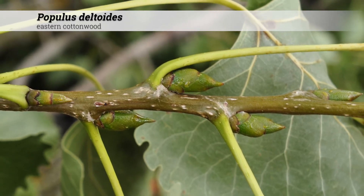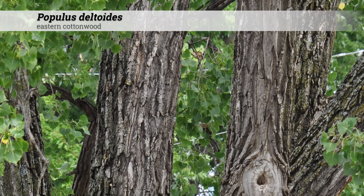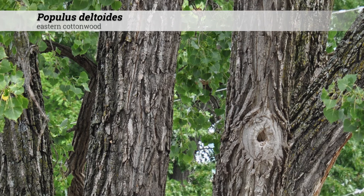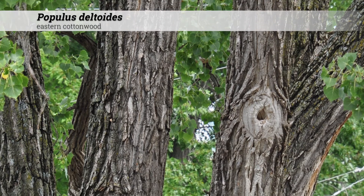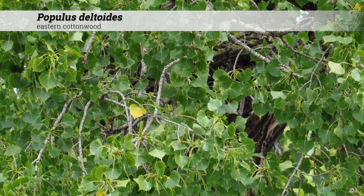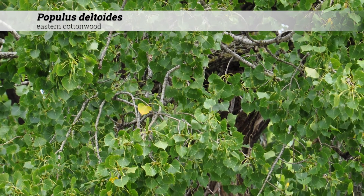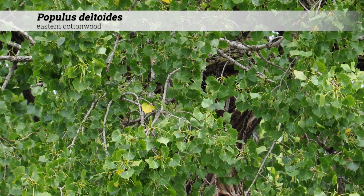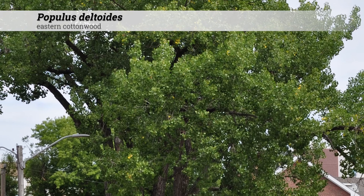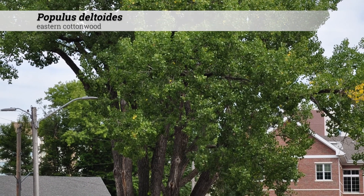Cultural information for Populus deltoides. These are hardy from zones three to nine, do best in full sun. They tolerate a range of soil pH conditions, acidic to alkaline, five to eight. These are easily transplanted and grow well in moist situations along waterways and will tolerate dry soils. They are very pH adaptable. They're fast growers, but can be relatively short-lived, dying out after about 70 years.